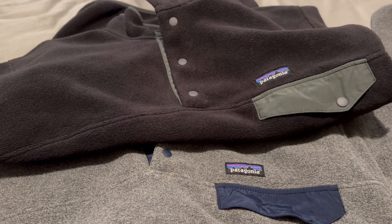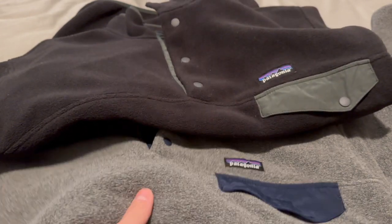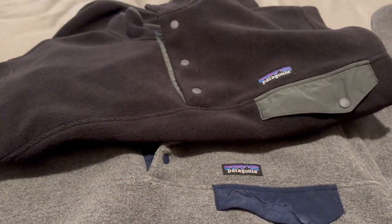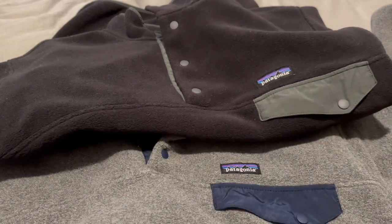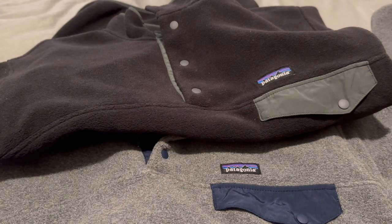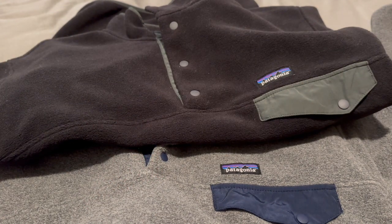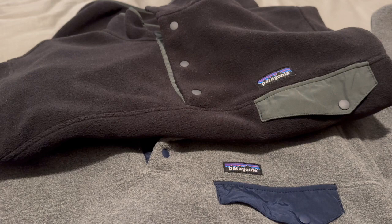Patagonia offers two versions of this sweater. The black one is the original Cinchilla sweater and the bottom one is the lightweight Cinchilla sweater. The price difference between these two is $10 — the original runs about $149 US dollars whereas the lightweight runs about $139. You can get these cheaper during sales; I've seen the original go down to around $115–$130, and the lightweight go for $100, but only on the funky colors.